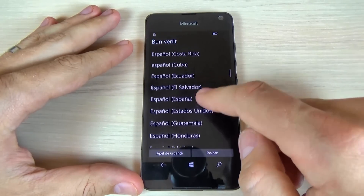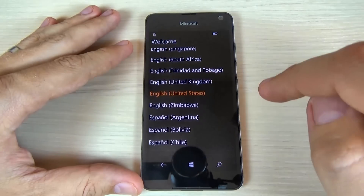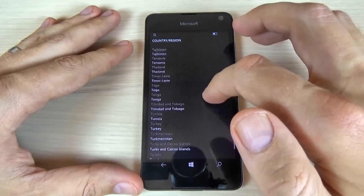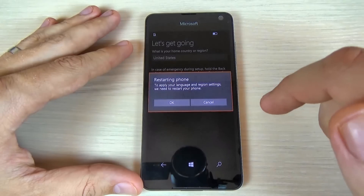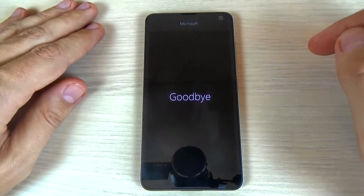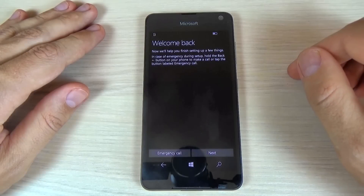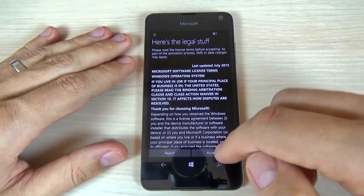First I will select the home language of my phone and click next. And now select your region — I will select United States — and hit the next button. The phone will restart; hit OK. And now I will hit next until the setup is complete.